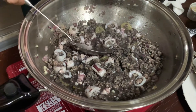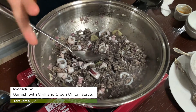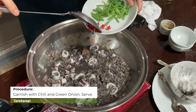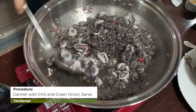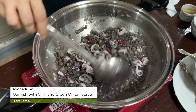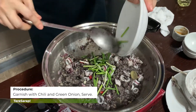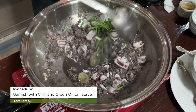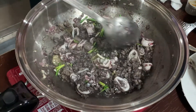Then we'll add the chili. For the kids who don't want it too spicy, you can put the chili in at the last part. But if you want it spicier, add it two minutes before turning off the heat so it gets a good kick. If you want it even spicier, that's fine too — it's just that my kids don't like it too hot. Then we'll add the green onion, and that's it — Papa's Spicy Squid, original recipe from my father.